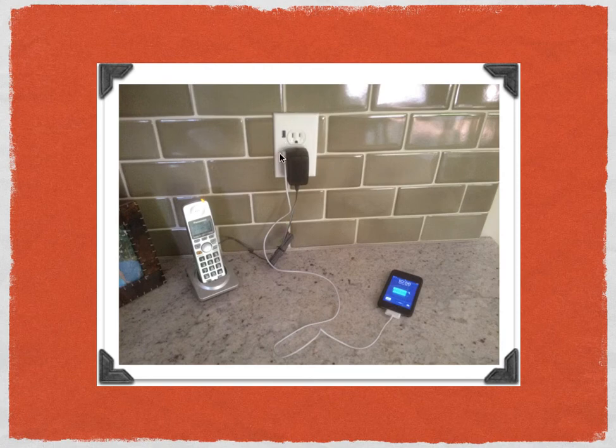The U-Socket is a bit pricey at about $29 — I bought it from FastMac.com. But when you think about it, if you get a device like an iPod Touch or an e-reader that doesn't come with a charger, you're going to have to pay $30 for a standard receptacle charger. So if you have multiple devices, buying one U-Socket will probably save you a ton of money. That's why I bought the product — we're always getting a lot of different devices and I figured it'd be a good investment.